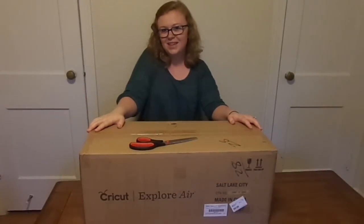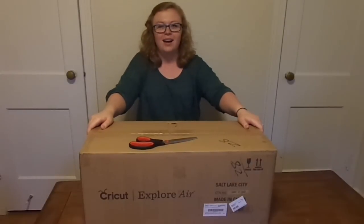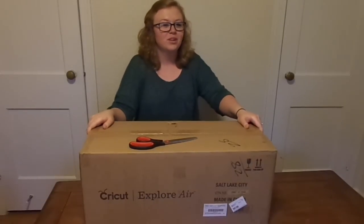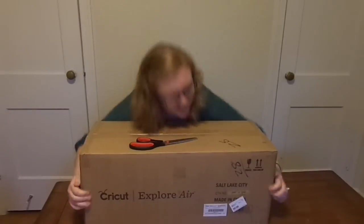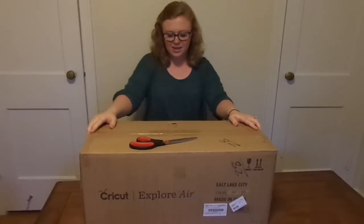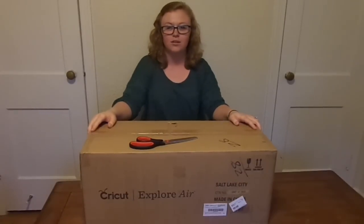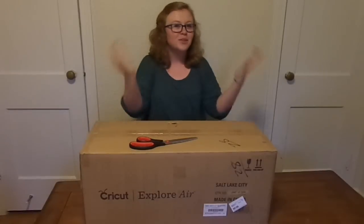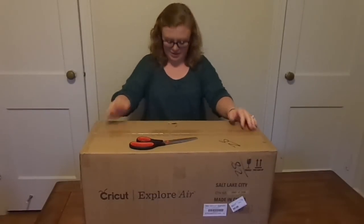Hey everybody, welcome back to Simply Sam. As you can see here, I have my Cricut Explore Air Gold Edition that I won. I'm so happy to have received this in the mail today and I have been patiently waiting all day so that I can open it for you guys on camera. So, here we go.